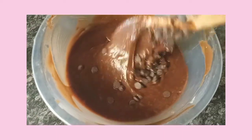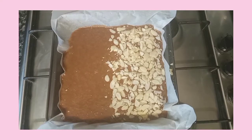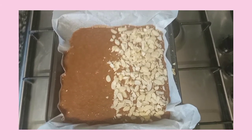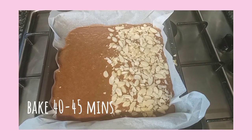I added some chocolate chips just for fun, and I think they taste great in brownies. Then I poured it into a lined baking tray, like she said in her book.